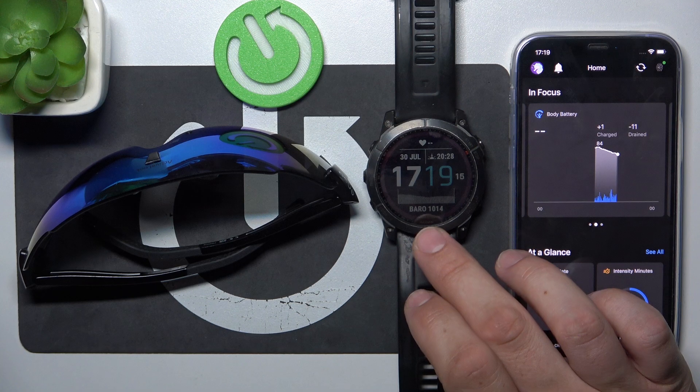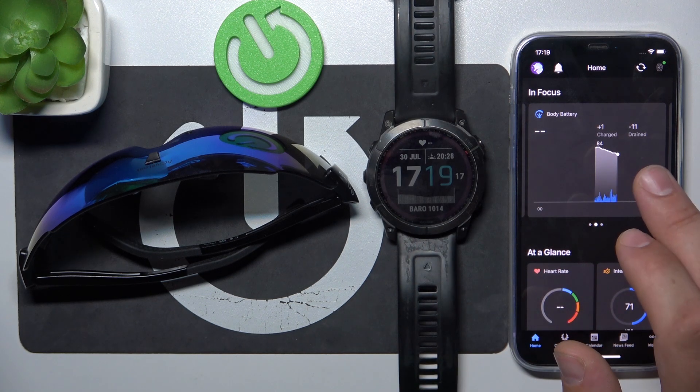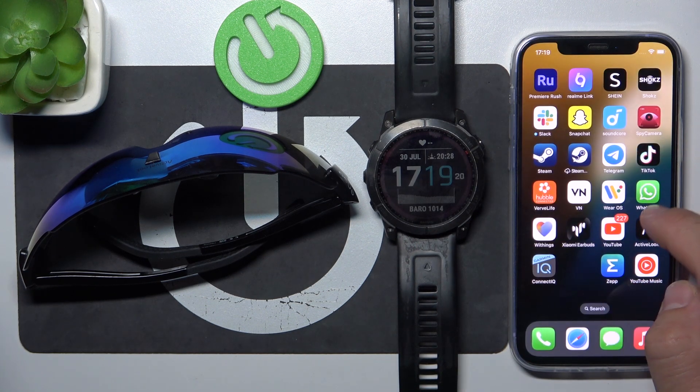In the beginning, make sure that your Garmin watch is connected with your smartphone and go to the Garmin app.